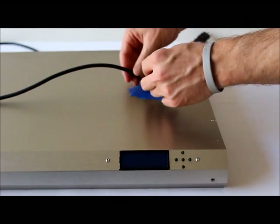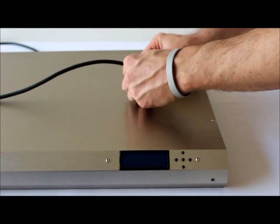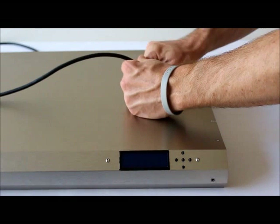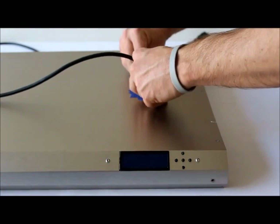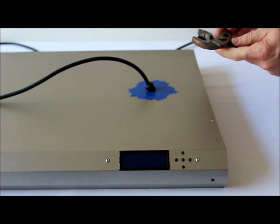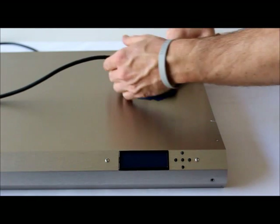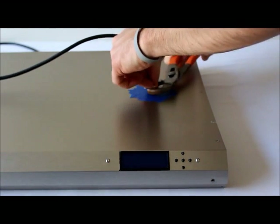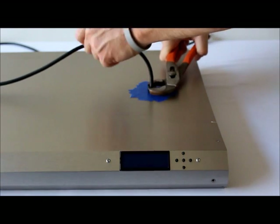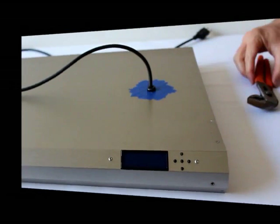Reinstall the grommet for the power cord. Wrap it around the power cord, line it up with the hole, grab a pair of pliers, give it a good squeeze, and pop it in place.